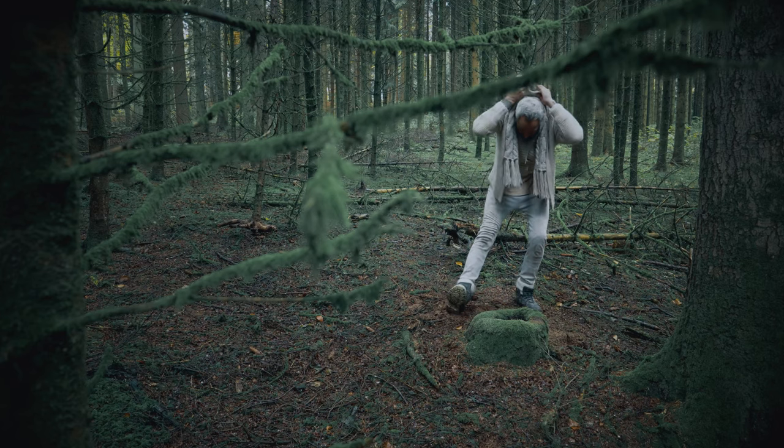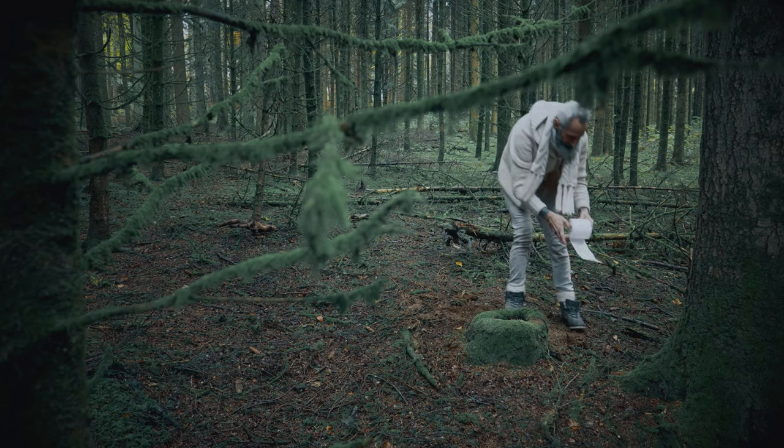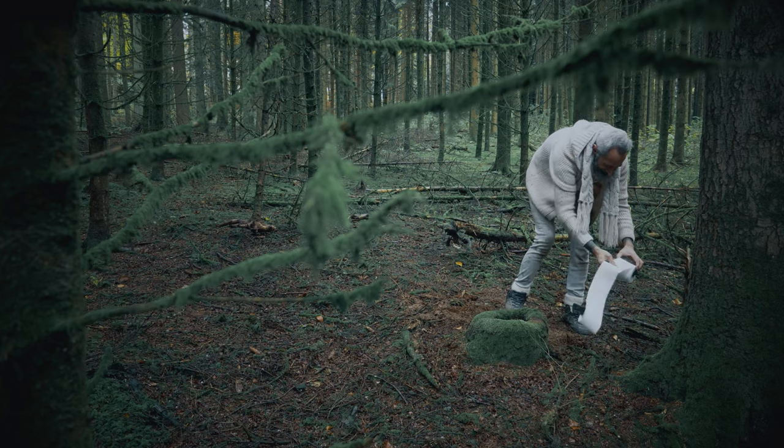Always recycle. Never leave a trace. Be nice to nature and wildlife.